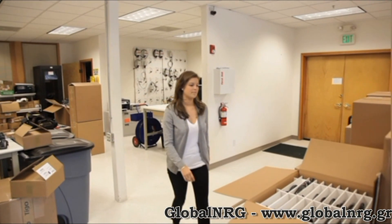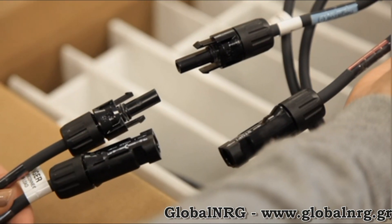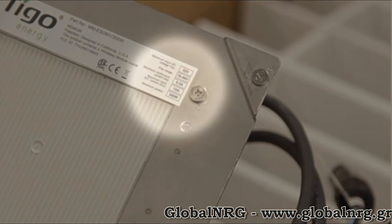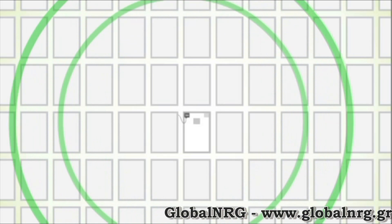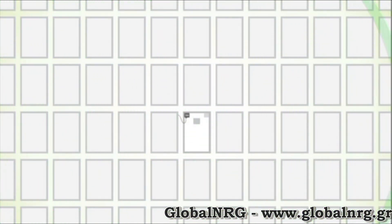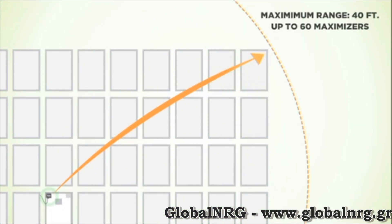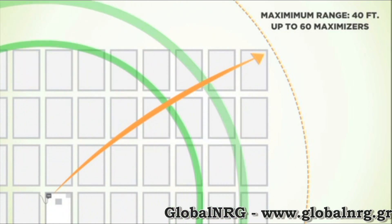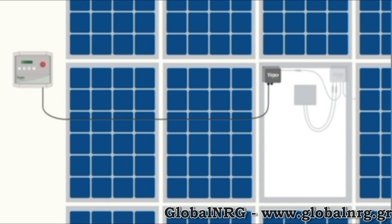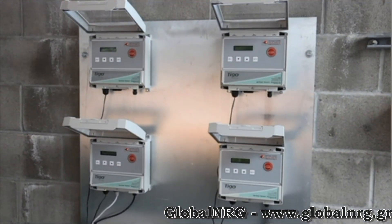A successful installation begins with the right system design. First, make sure you have the right maximizer with the right connector type and current and voltage ratings that match the specs of the PV module. The number of gateways also needs to be sufficient for the project. Gateways can work with up to 60 maximizers and have a maximum range of 40 feet, so if you have a system larger than either of these, grab extra gateways. A management unit can be connected to up to 7 gateways and 360 maximizers. For large systems, you may need multiple MMUs.